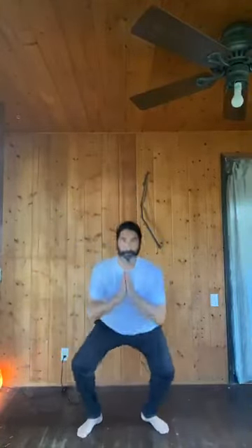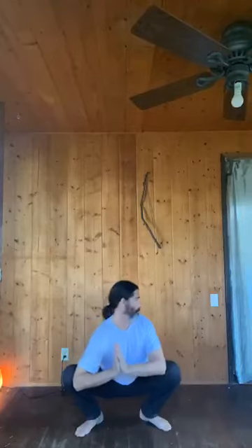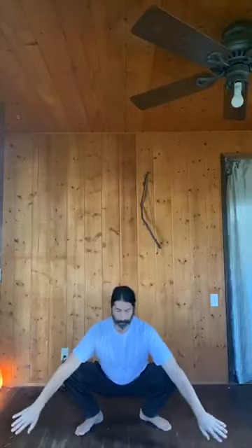Here's one I love — it's very good for the digestive system, kidneys, and bladder. Come down into prayer, put your elbows inside your knees, spread, and squat. With a wider stance you can go flat-footed. Just hold here — this is a must if you're going to places like India. I like to do a little spinal twist while holding it. It really opens up the bladder meridian.